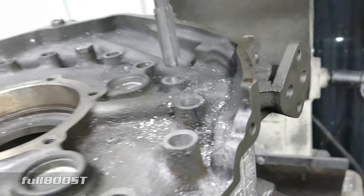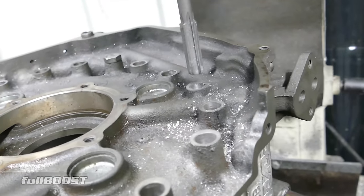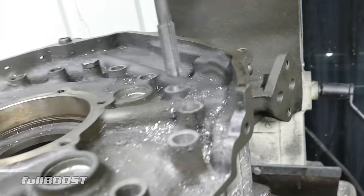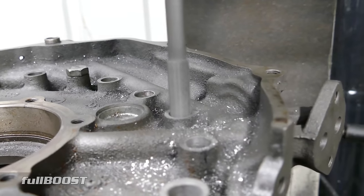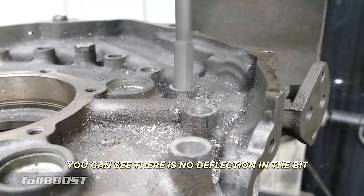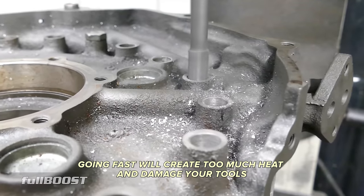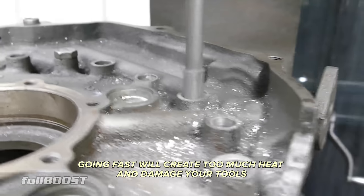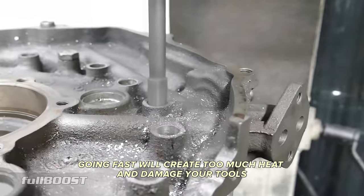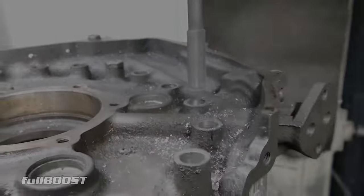What the reamer is going to do is give it a nice true round hole for the drill bit to go all the way through. You can see there's no deflection in the bit at all. There's no reason to go hard or fast — you just end up creating too much heat, and heat ruins all your expensive tools. So this is ultra boring, but we'll catch you at the end of this.